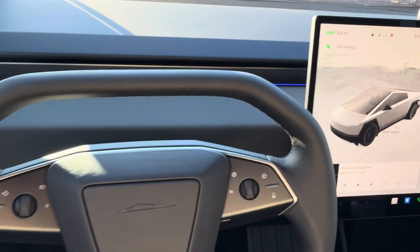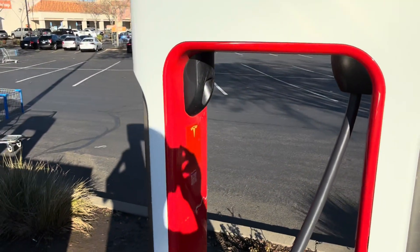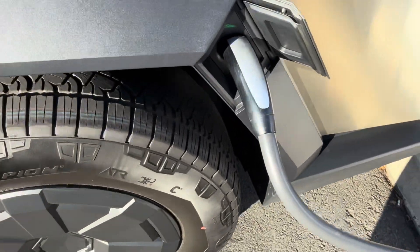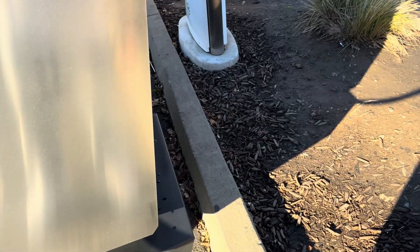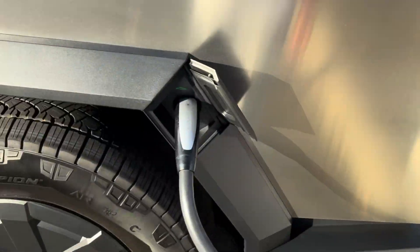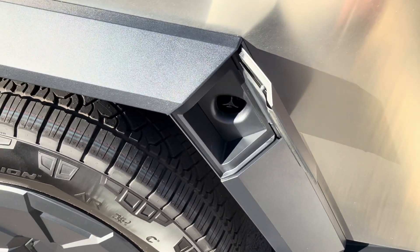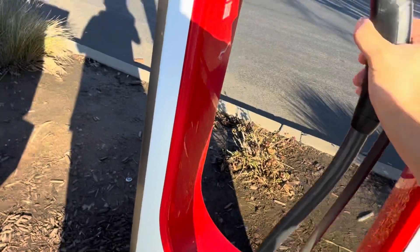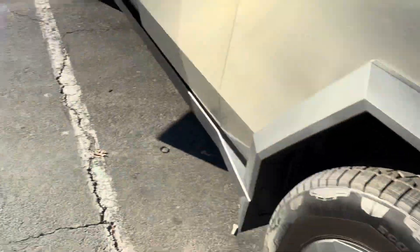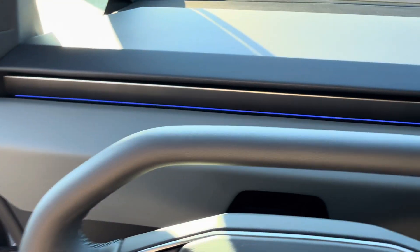Right now I'm charging at the Tesla Supercharger. Let me go outside so you can see the Cybertruck. As you go outside you'll notice the car needs to back up extremely close to the charger itself — you really have to yank it in and be pretty aware so you don't hit the other Superchargers. Once backed up fully, you get a green charge indicator. The charge port opens really slowly — kind of cool in slow motion. I've been getting about 70 to 110 kilowatts on this charge.